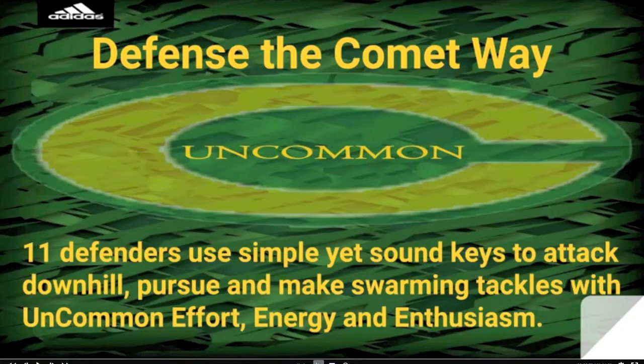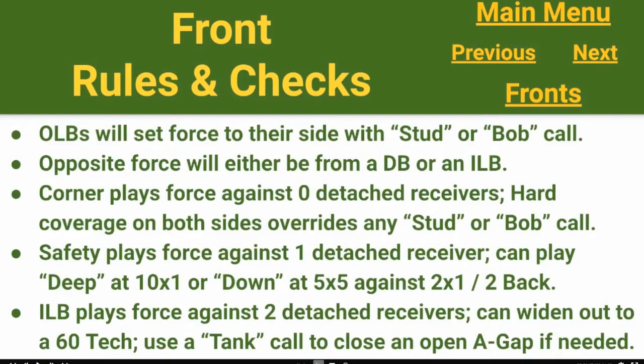Real quickly, our defensive philosophy — if you haven't heard me talk about it before, go back and check out episode 13, linked in the description below. We want to get all 11 guys to the ball. Our front rules and checks: outside linebackers are going to be setting themselves to force. The number of detached receivers will determine who is playing force opposite that outside linebacker.